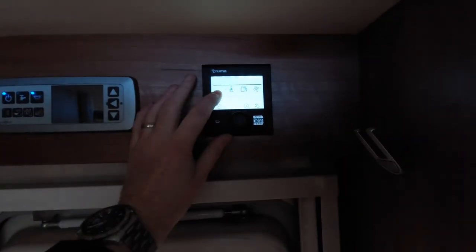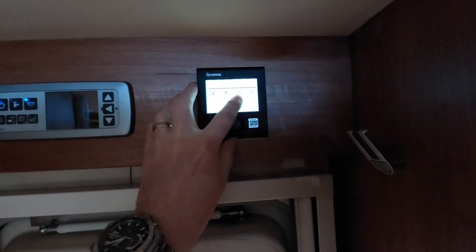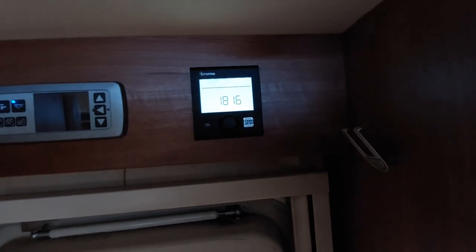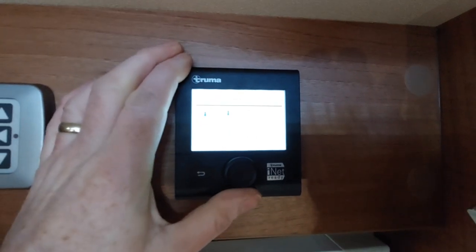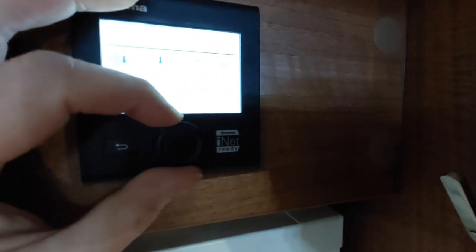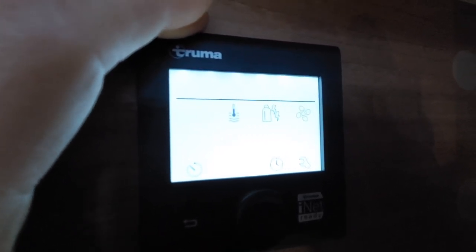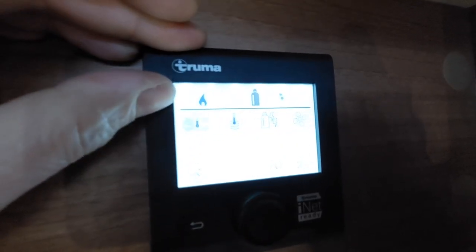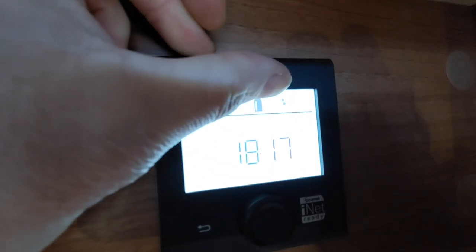We've got a little picture of a motorhome with a thermometer in it, a thermometer inside some water, a picture of a gas bottle with lightning spikes, and a picture of some blowers. To work the heating, we cycle this button, choose the list of controls we want to use, press to confirm, then twist the wheel to the thermostat temperature we want. As you can see, now above the line the items we're wanting to work have appeared — it's working from gas, the blown air has started to fire up, and we've got two fan speeds available.